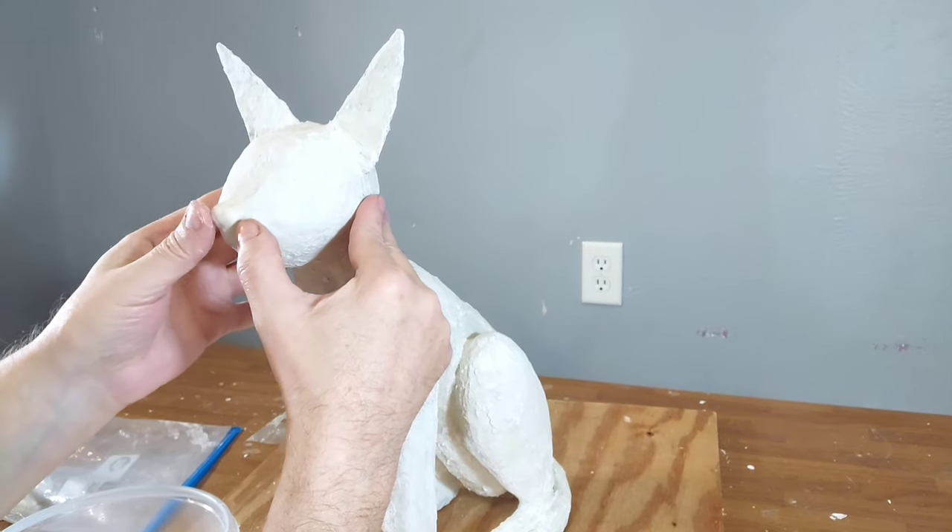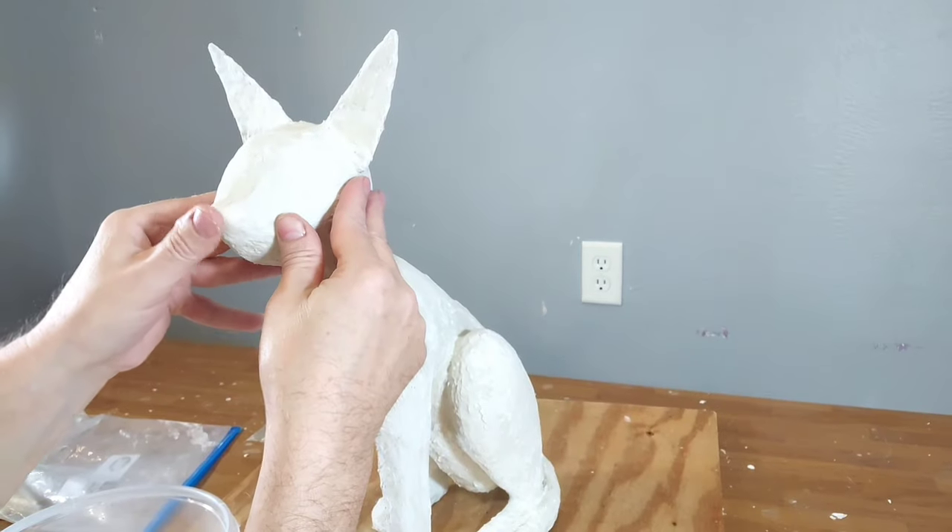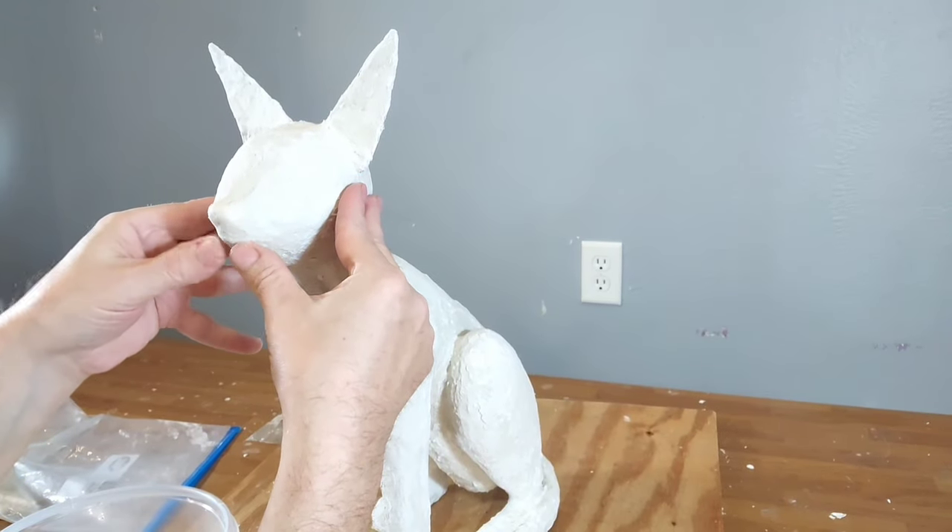Hello, welcome to This Old Geek. I'm Mike Esker and welcome to part 2 of making my Egyptian cat Bastet.